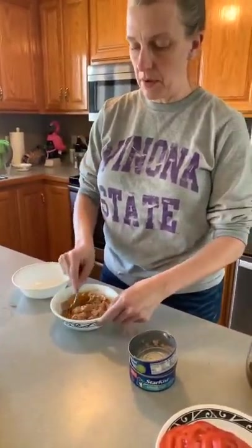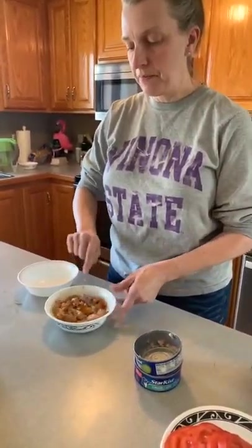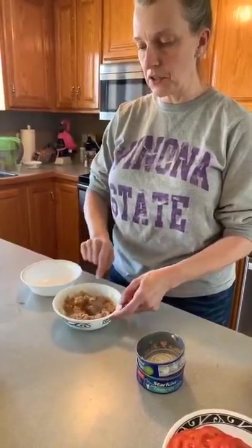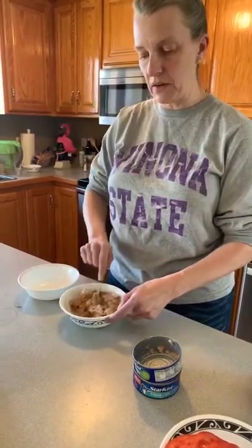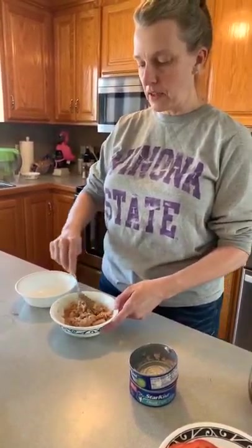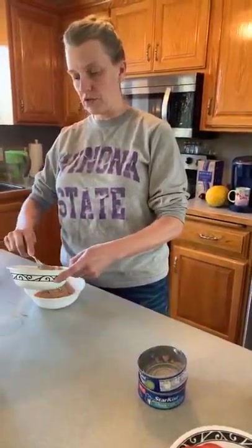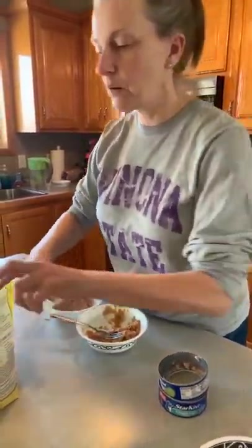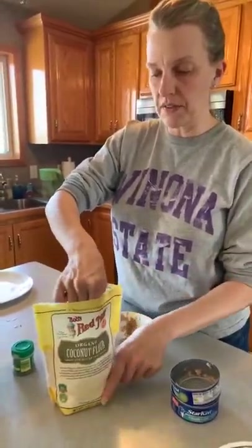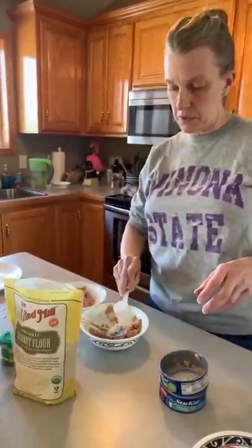Stir that up — so I'm gonna do it with two different things. If you're gluten-free, I'm gonna test it out with coconut flour — I've never done that before. And if you're not gluten-free, well I'm gonna use breadcrumbs on the other bit. So we'll test it out with both and let you know. Just regular old coconut flour for you gluten-free peeps.